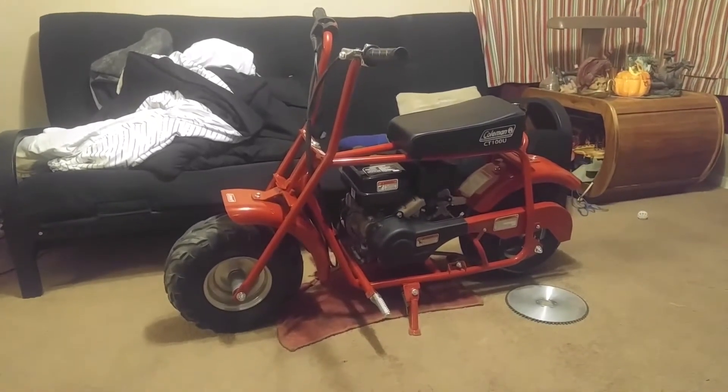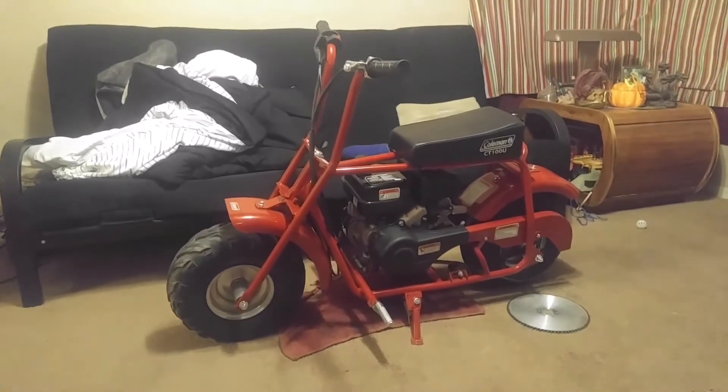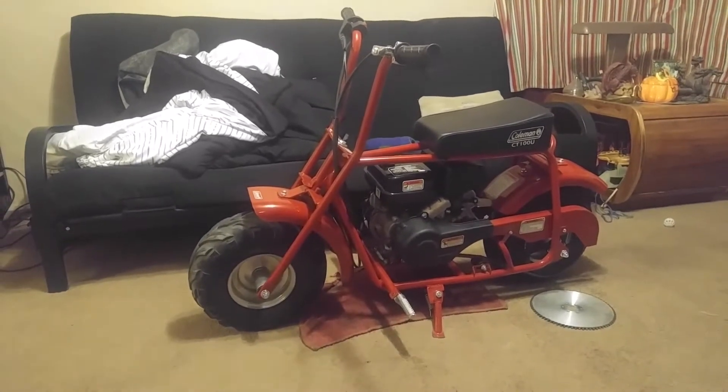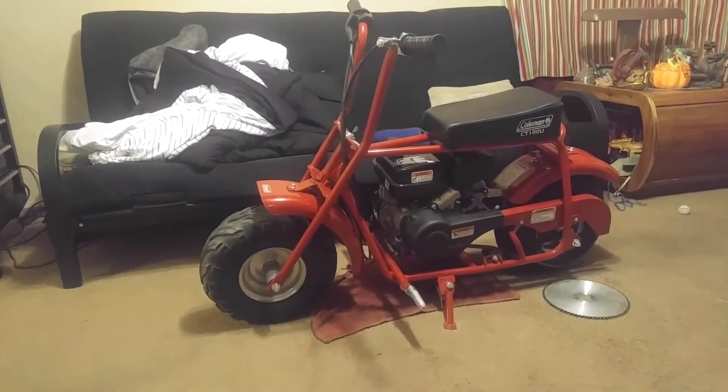What's up everybody, Spike Man Dan coming at you live — welcome all YouTubers. What we got here is a Coleman CT100. I've done some modifications since the last time you guys seen me do the governor bypass.